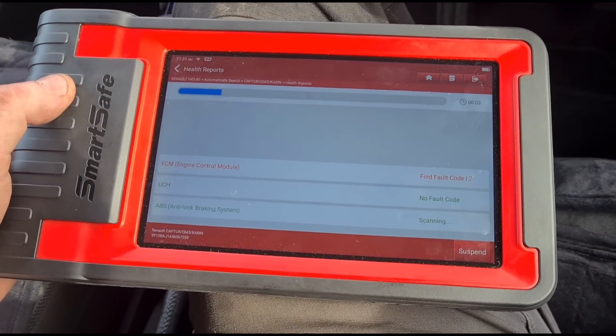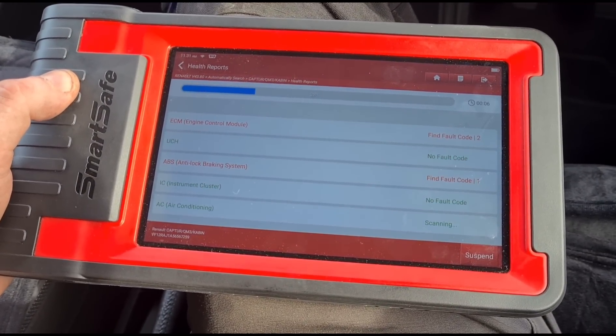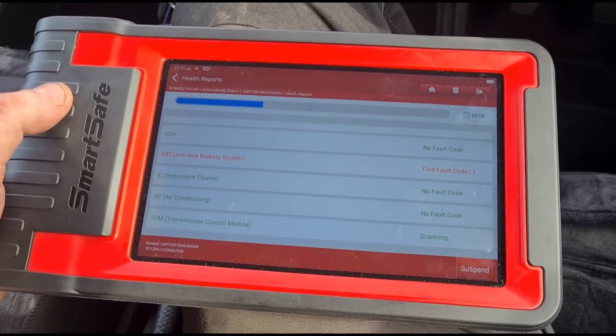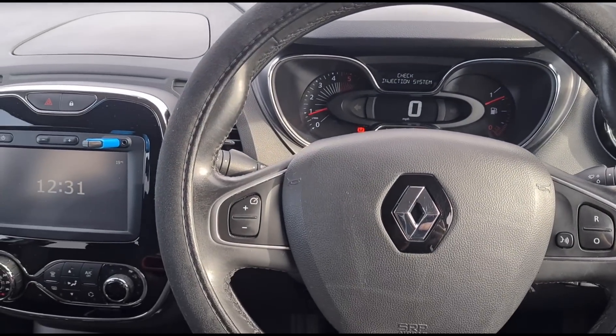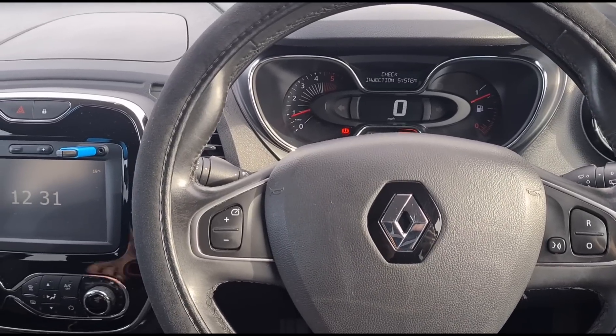We're going to search for health reports and see what comes up. This car was purchased two days ago from a dealership and apparently had an inspection check. I used to do a couple of used car checks for people — I don't really like doing them because you can check a car over and it can all seem fine until you do two or three hundred miles and then faults start appearing.